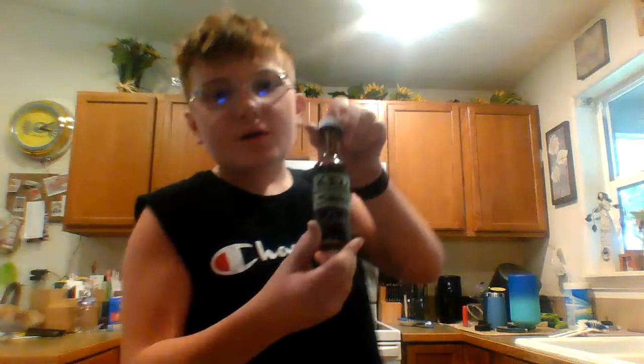It feels like I just swallowed a big cup of this. Bye.